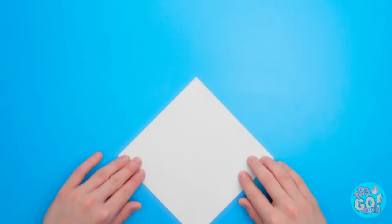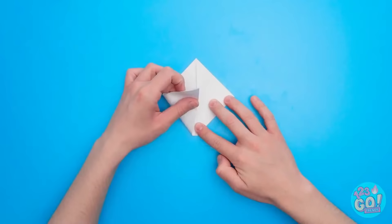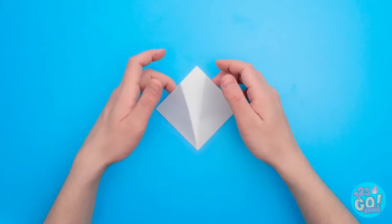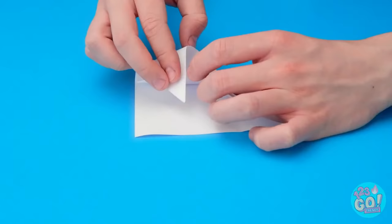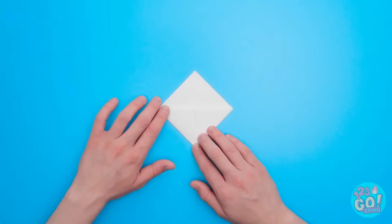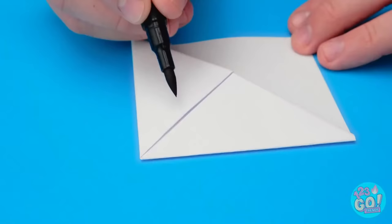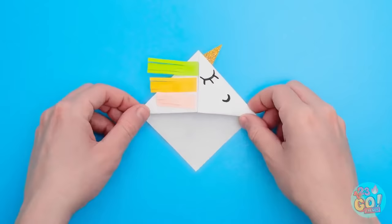Time for some unicorn origami skills! Gotta make sure to get the folds right — I don't wanna accidentally make a dragon or something. Or worse, a troll — could you imagine? Keep the folds nice and crisp. Now for a harder step — the tuck. I'll just flatten this crease for the next step. Time to start drawing — I'll start with an eye. And now for the rainbow mane and the horn. Look, it's done! Now my test won't be so messy!